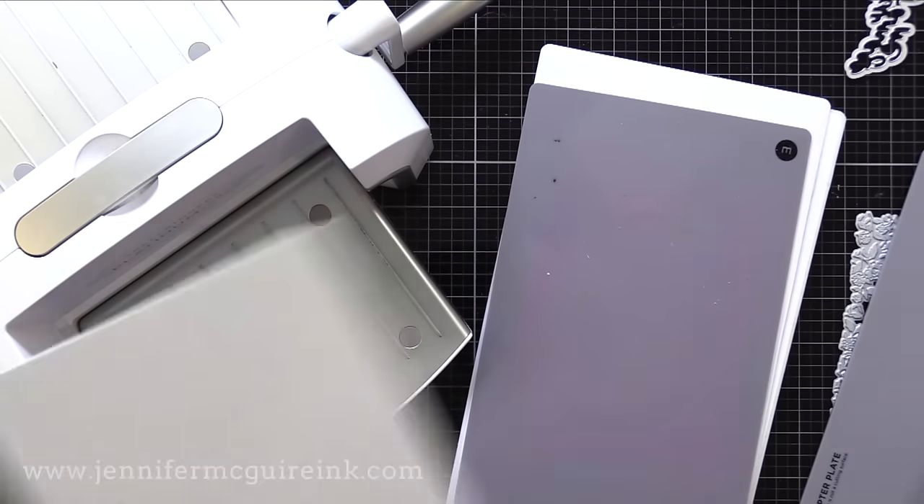I could have put dimension behind the die cuts first, but I was afraid I wouldn't be able to cut easily through the layers. To finish, I added a 'thinking of you every day' sentiment done with the sentiment press plate set from the first card — black pigment ink on white cardstock, cut out with the die — plus some gemstones to the pattern. With this example you can see that you can heat emboss using a press plate, just one of the many ways to use these intricate plates and get great results.